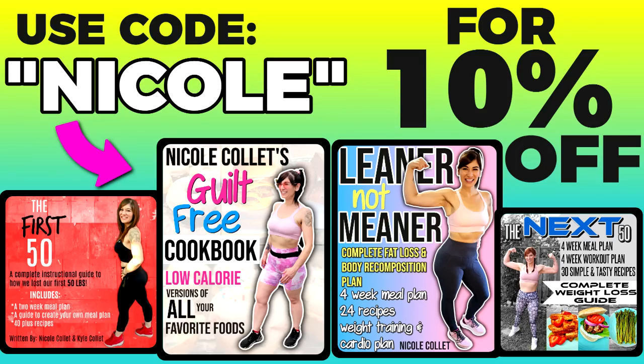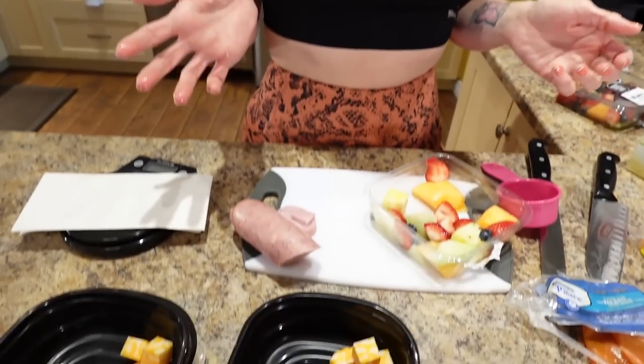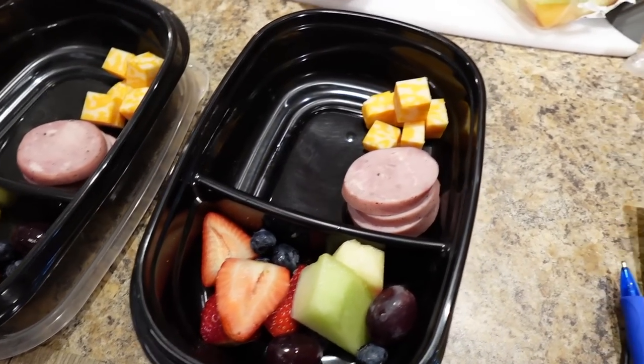If you like portion control and want to see my exact meals and portions, I have a weight-loss ebook called The First 50 — it's exactly how I started, with my exact portion control meal plans and recipes. Use code Nicole to save 10%. Meal prep was one of the most important things that helped me lose the weight and keep it off for eight years, because if I'm hungry and don't have meals prepped, I eat anything and everything. I've prepped meals for the entire weight-loss journey plus the eight years I've kept it off — seriously, it's one of the most important things I learned.